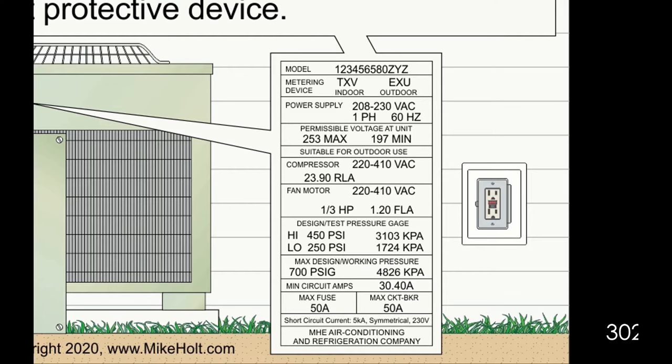We would assume this is 75 degrees C, because I asked you to assume everything in this course to be 75 degrees C. At 75 degrees C we would go to Table 310.16. Brian, pull up Table 310.16 — we're going to look at the 75 degrees C column.